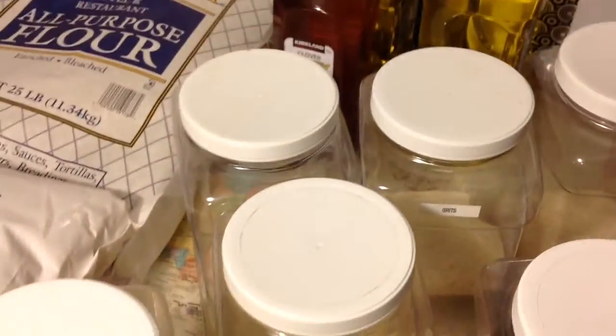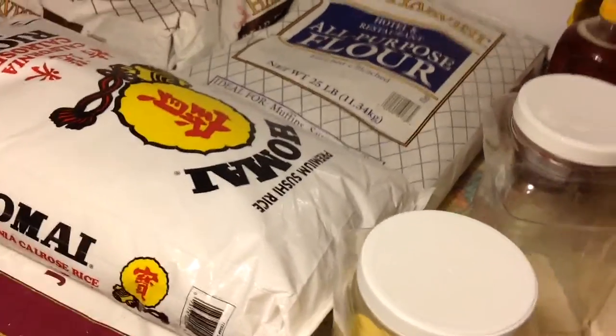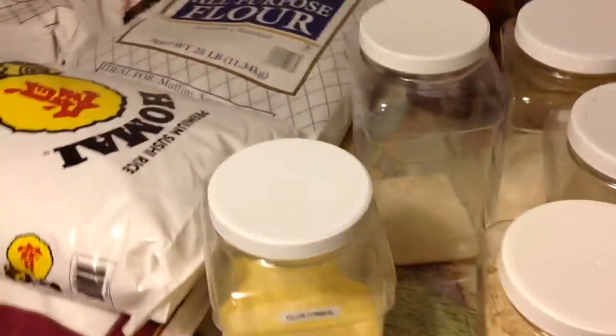Potato flakes, grits, crackers, and I also have olive oil, honey, and vegetable oil.